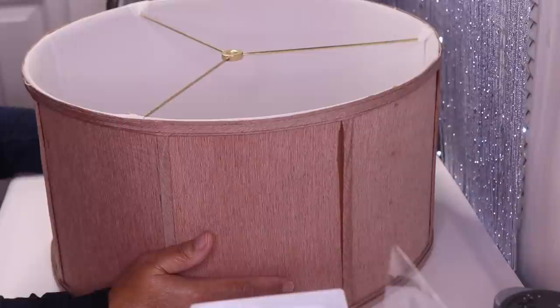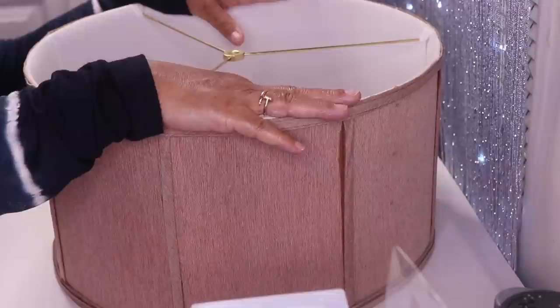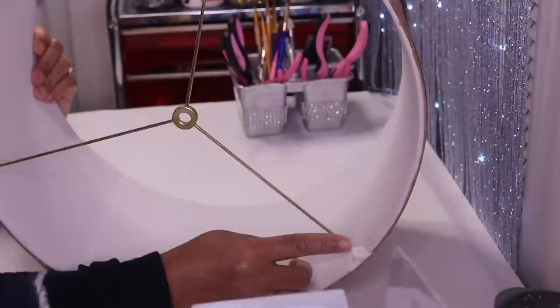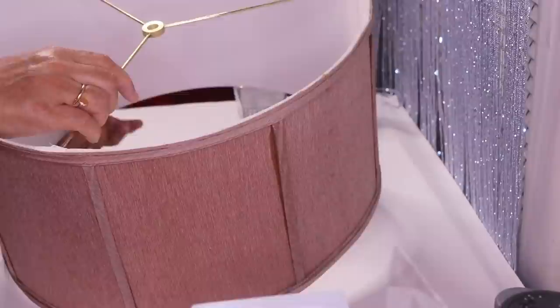Long story short, I ended up having to paint the inside as well because I did have some overspray. I use the normal metallic spray paint that I normally use — I think it's by Rust-Oleum. Use some painters tape along the edges and then maybe use newspaper in the center, taped really well, if you want to hold on to the way it looks on the inside. The hardware is gold; I ended up spray painting it silver as well.